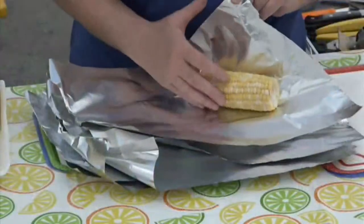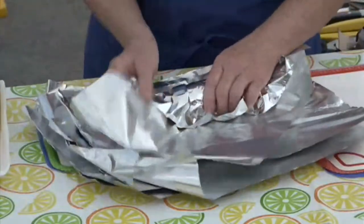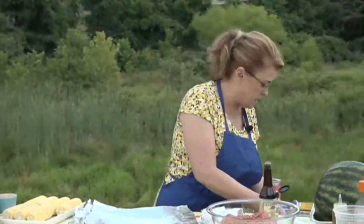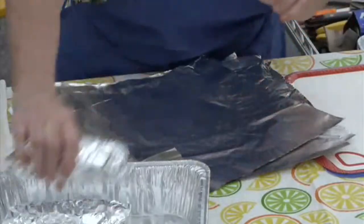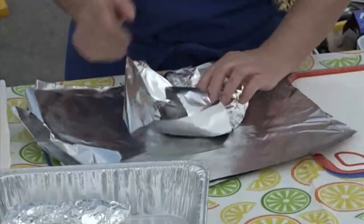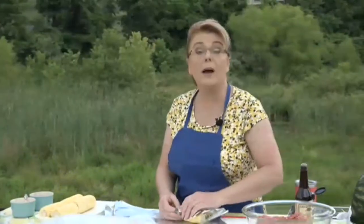Soak the corn in the shuck for about 30 minutes in water and then put it right on the grill. The corn at the store didn't look great so I bought pre-shucked and I'm wrapping each ear in aluminum foil with nothing on it yet. You could also do this recipe in your oven in the wintertime or on a rainy day.